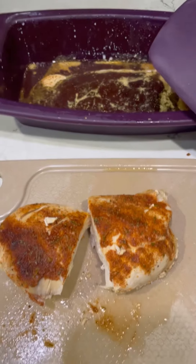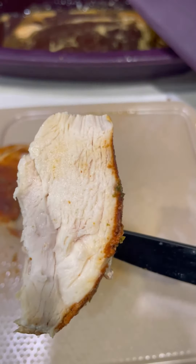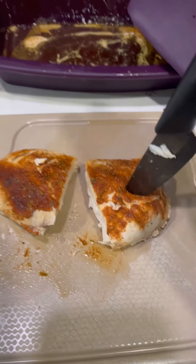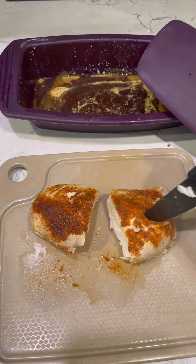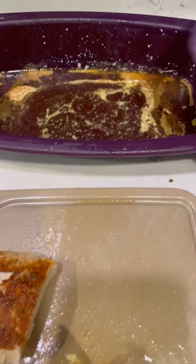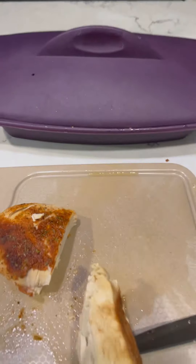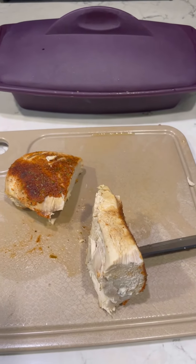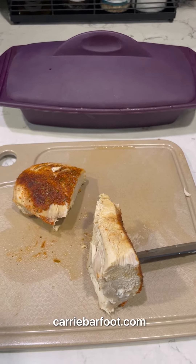Okay, there we go — just pulled it out of my steamer. Absolutely perfectly cooked, delicious chicken breast in a matter of minutes in your Epicure steamer. What's so great is nothing sticks in the steamer, it just wipes clean, you can pop it in the dishwasher, and you've got a chicken breast cooked in just a couple minutes for a wrap, a salad, or chicken wing dip.